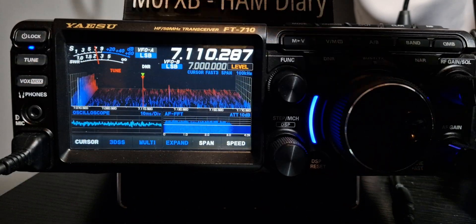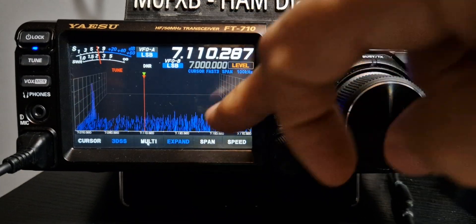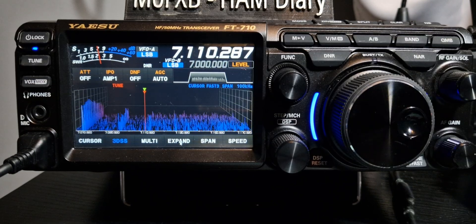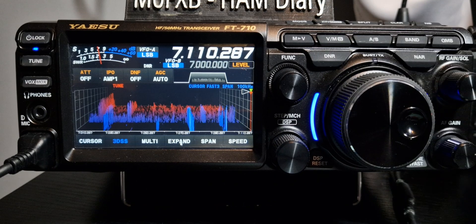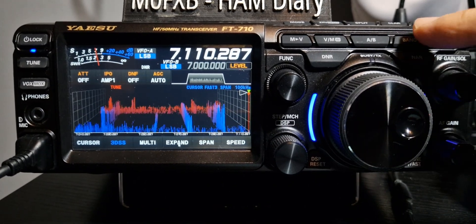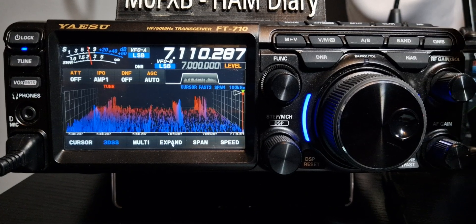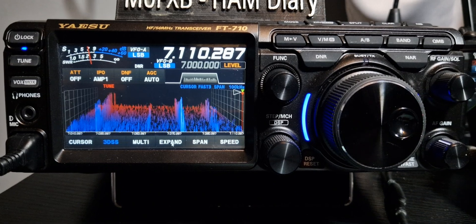Nearly everything you need is on the screen. You can turn off multi. I prefer this screen. A and B if you want it, just here. You can push the band button here, mode button on top as well. It does do split mode, things like that.